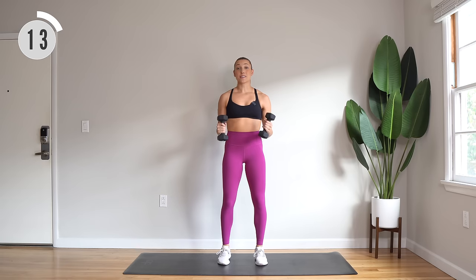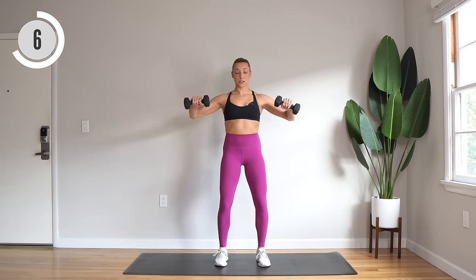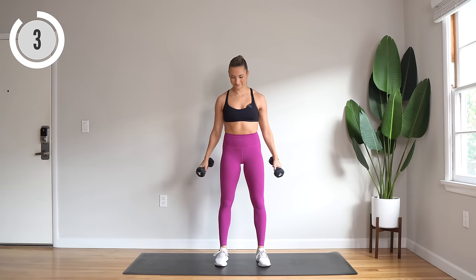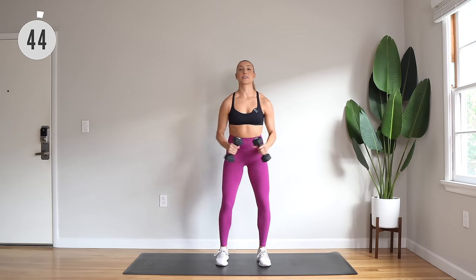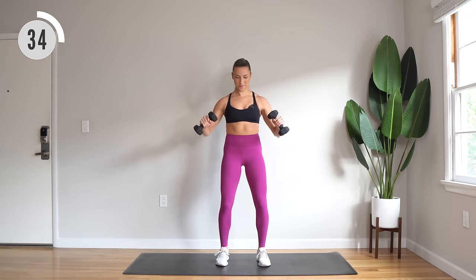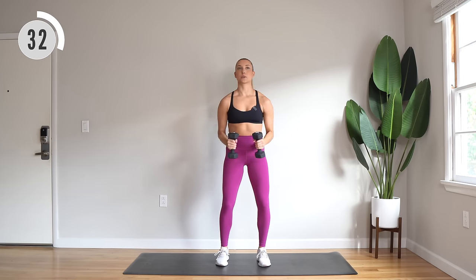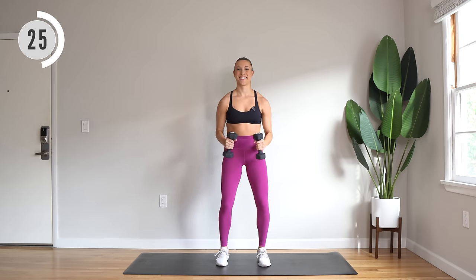Bent arm lateral raises for those shoulders. We're going to bring it to the side, a little hold, then slow to lower. Here we go — side, hold it up, then slowly lower. Really controlled for this one, push those shoulders down, elbows wide. You got it.